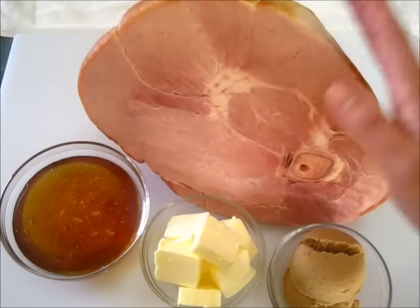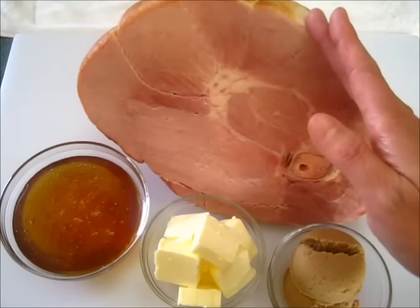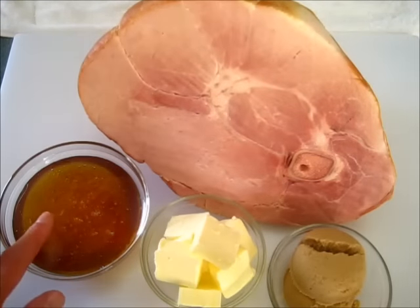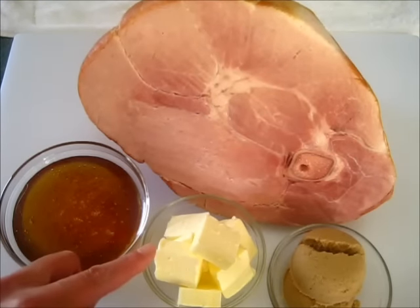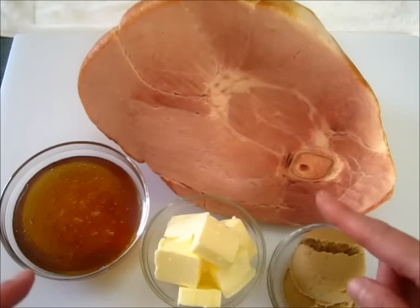This is my pre-cooked nine pound ham — I've got the bone in and it's hickory smoked. Here I've got one cup of honey, one stick of unsalted butter, and a fourth of a cup of brown sugar. Now let me show you how we're going to get this baking.